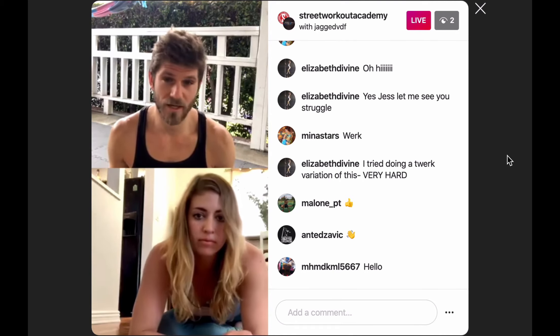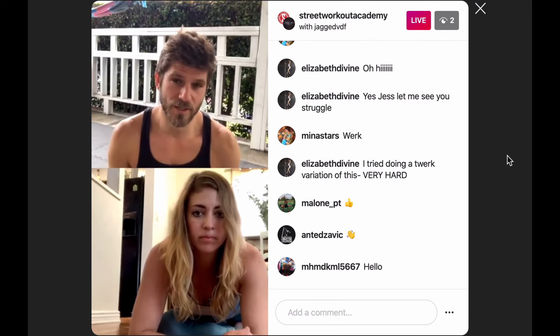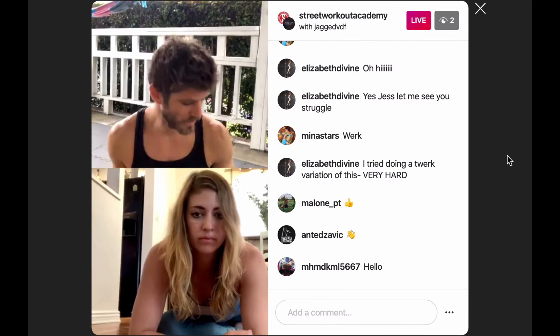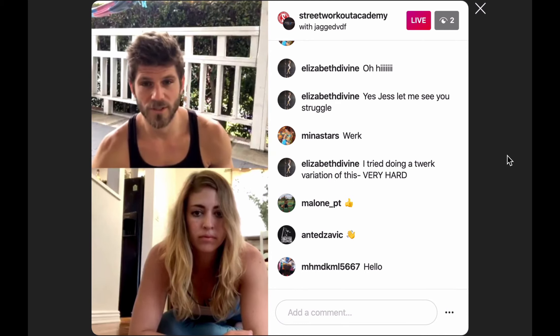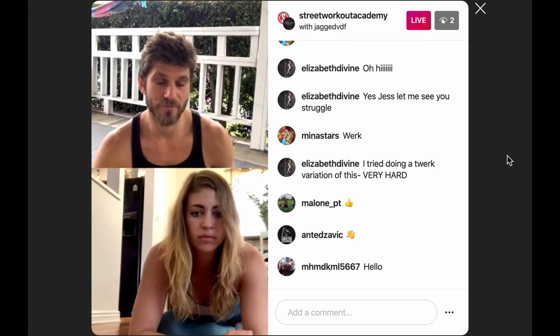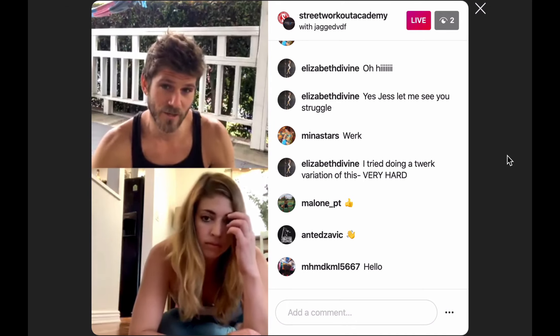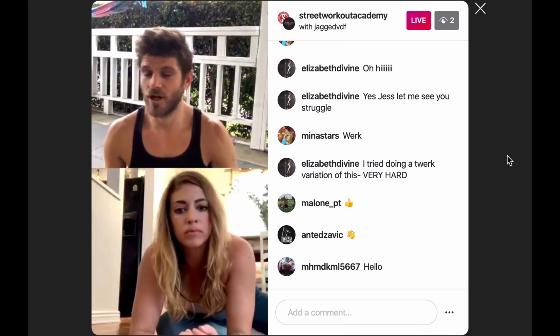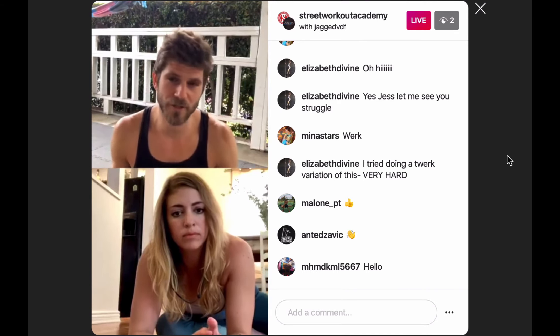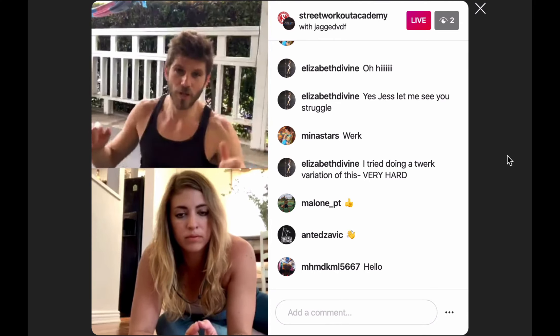We'll try to repost that so people can keep track of it and sum up what we talked about. I think these would be a good start to train without anything. There's other stuff too — the chair pull-ups, other curls. There's something called pelican curls, which are a little more advanced.